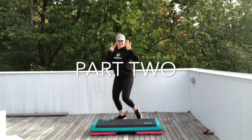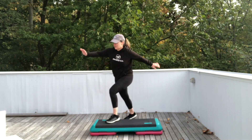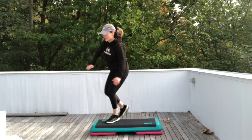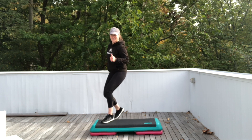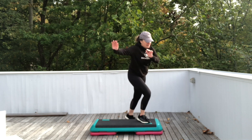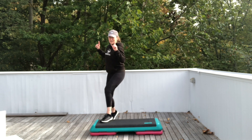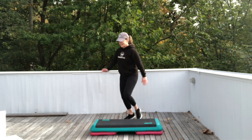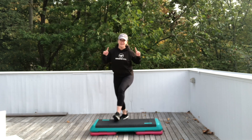All right, let's add on — Part Two. Let's do four repeater knees and two stomps. Four. Three. Two. Exit. Stomp stomp corner to corner. Four repeaters and two stomps. Exit. Stomp stomp. Four repeater knees and two stomps. Exit. Stomp stomp corner to corner.